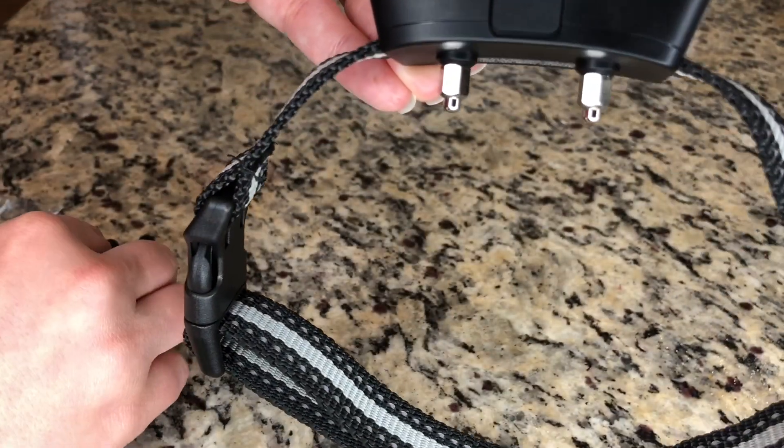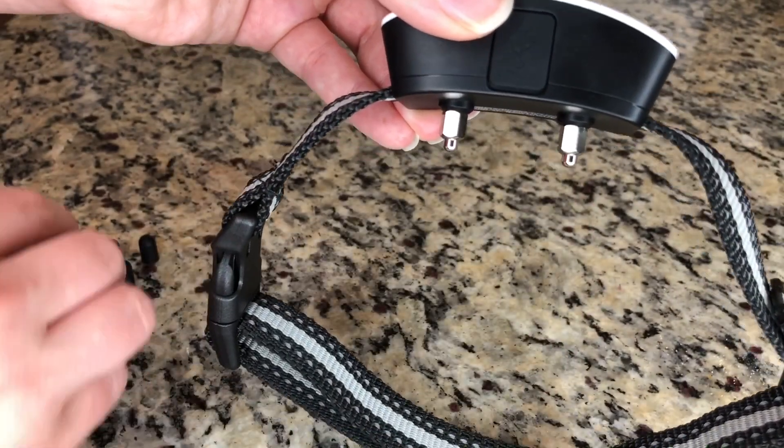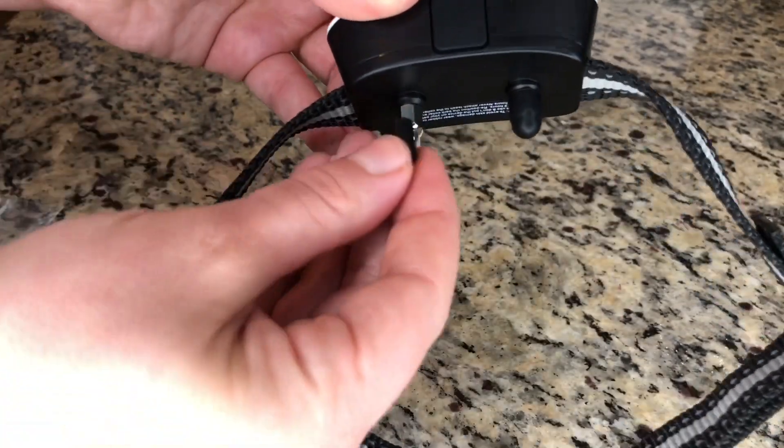Right down here it is currently set to the small probes. If you have a bigger dog, I would personally recommend using the bigger ones. And if you want it to be more sensitive for your dog, you can put these caps on each one of the probes, just like so.